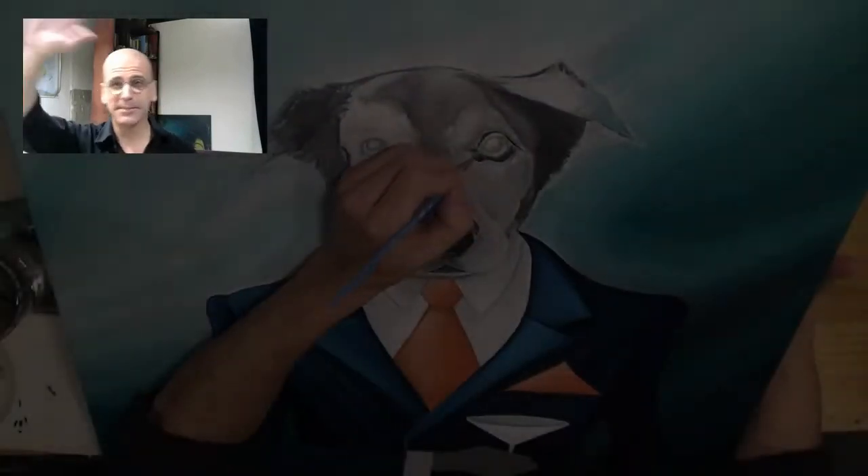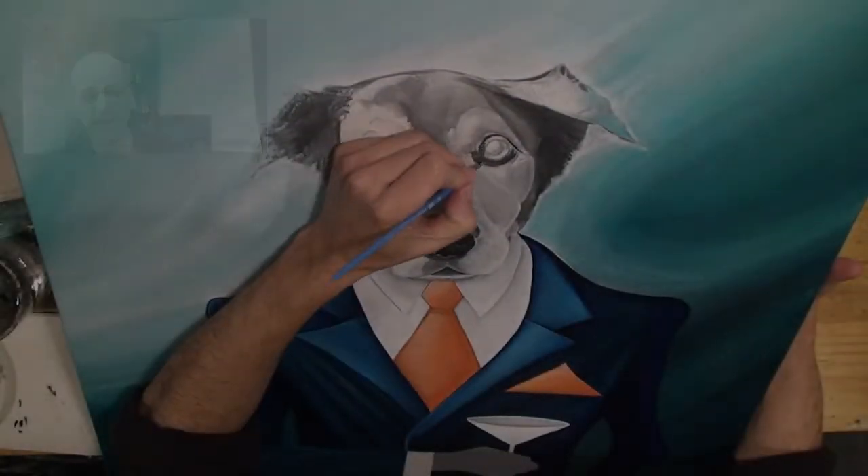Hey everybody, welcome — Andrew Carson Illustration dot com. How you guys doing? Nice to see everybody, thanks for stopping in this week. We're going to finish up with Dapper Dan Dog — this is the conclusion.